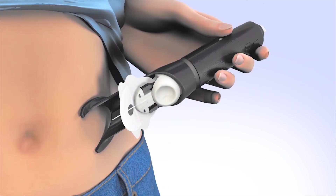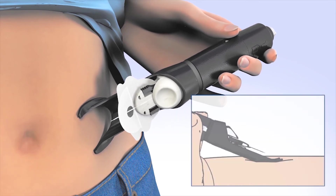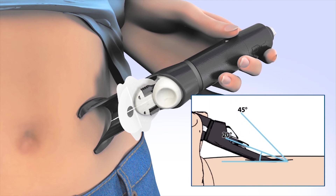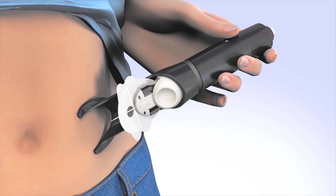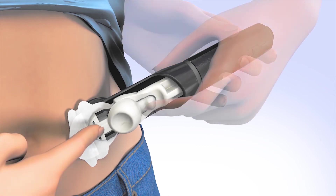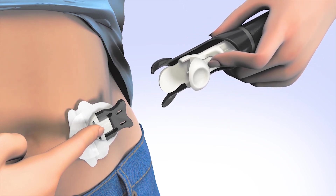To insert the infusion set, place the arms of the SilSerter flat against the prepared infusion site. The needle should be inserted at a 20 to 45 degree angle, or as instructed by your trainer. Rock the arms slightly forward to achieve a deeper angle or back to achieve a more shallow angle. Once the SilSerter is in position, firmly press the white button at the top of the surter to insert the introducer needle. To release the insertion piece from the surter, place one finger on the cannula housing, then press the lock and release handle so the teeth are no longer locked in the insertion piece. Slide the surter back away from the insertion piece.